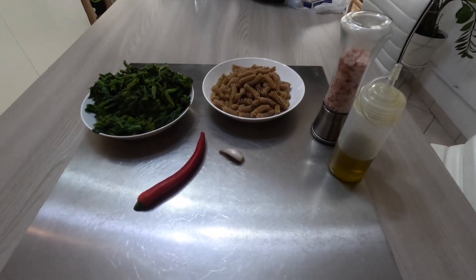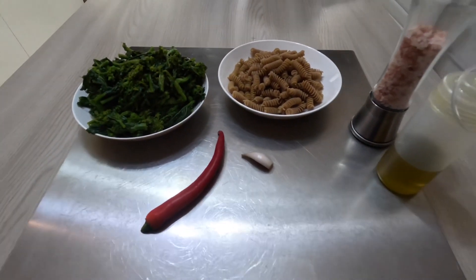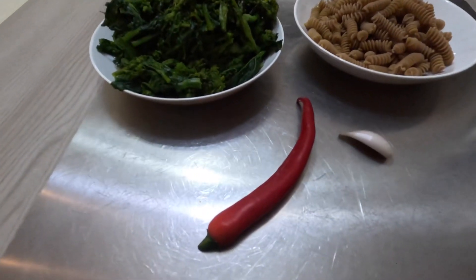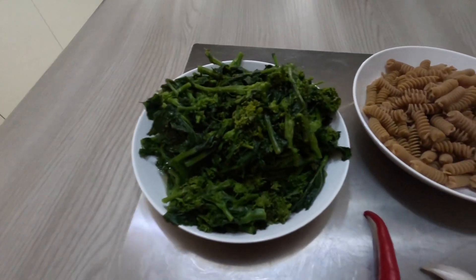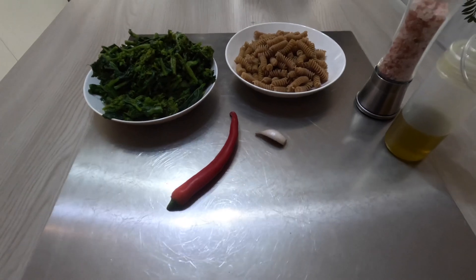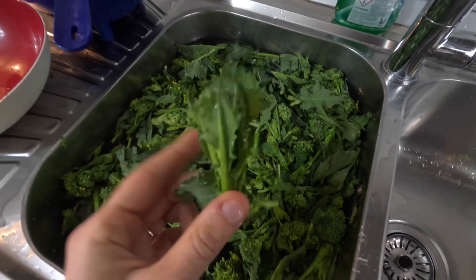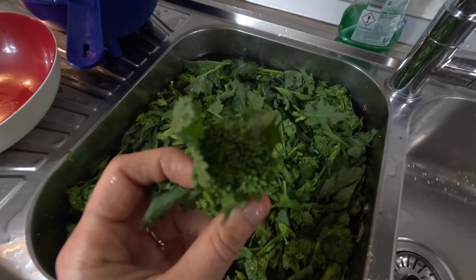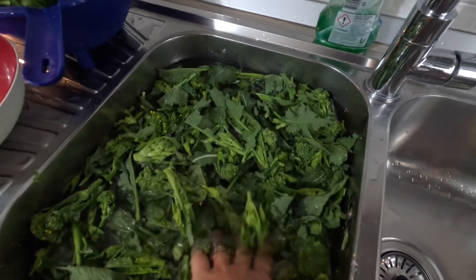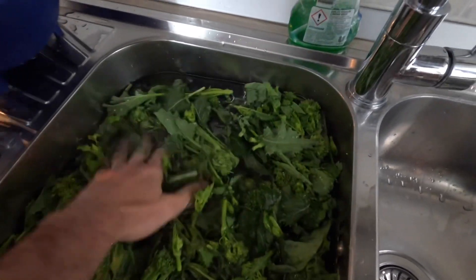Let's start together. All you need is 150 grams of pasta — in this case fusilli — chili pepper, 600 grams of clean rapini, garlic, salt, and oil. You must keep only the tender part of the plant by eliminating the largest outer leaves.